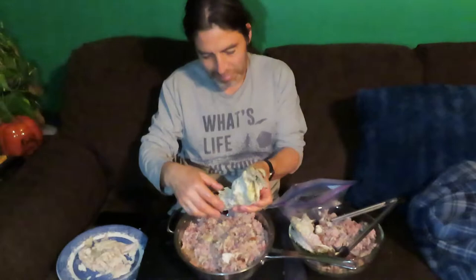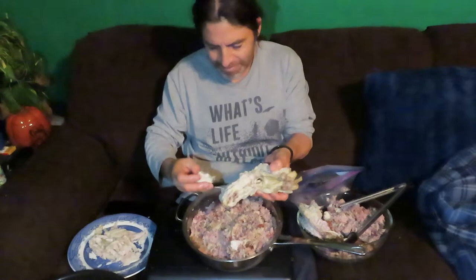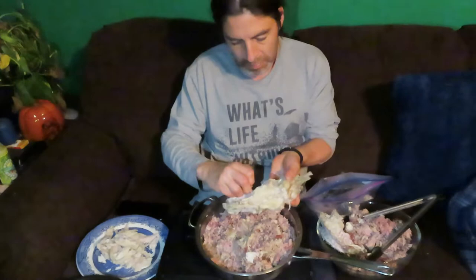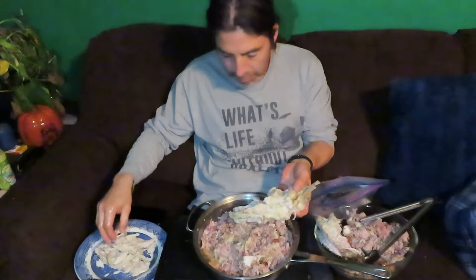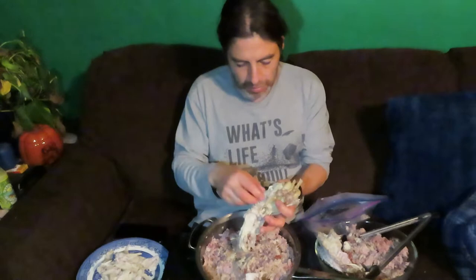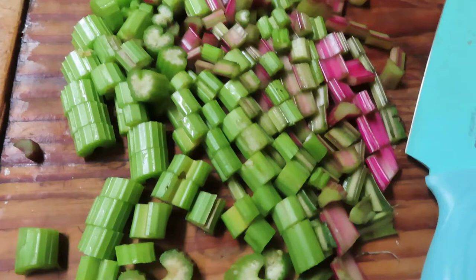We decided to go a different route with the meat for the soup. The stuff cooked in the New Wave pressure cooker got a little overcooked, and we don't want to cook it again in the soup and then again in the canning process. Instead, we're using leftovers of a rabbit we cooked a couple days ago — much more firm and will hold up better. Manuel has ideas for the overcooked meat: a substitute for tuna fish, mix with mayonnaise, or use with salsa for tacos.